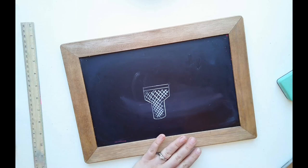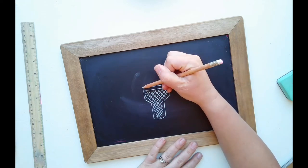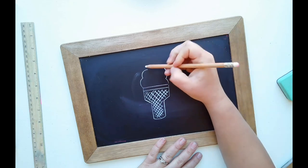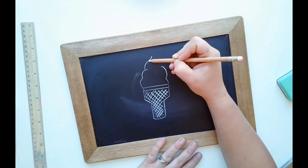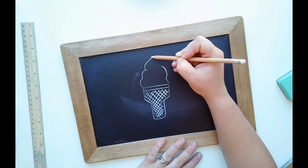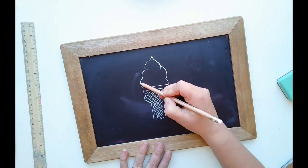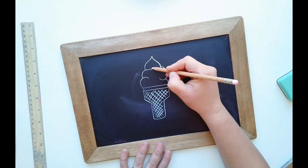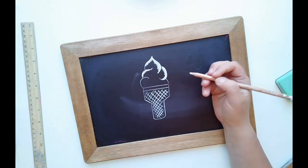Now we add the ice cream to the top. The easiest way is to do the outside shape first, then add details. From each end come up with little half circles — they don't have to be the same size. Connect the top with a dome shape with a point at the end. If you're afraid of the point, do a dome and add a little point to the top. Then right where the curve is, create the swirls of what an ice cream cone looks like.